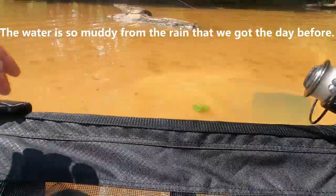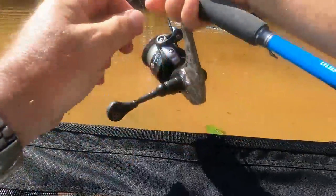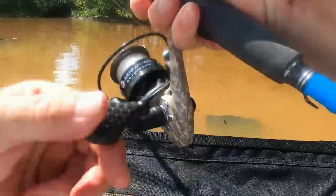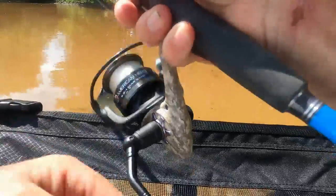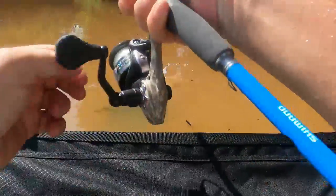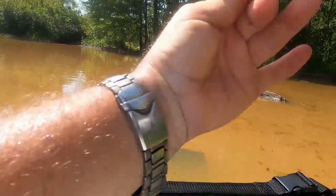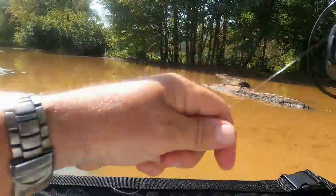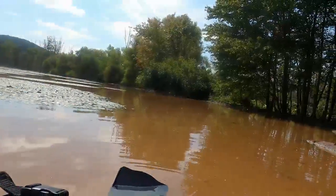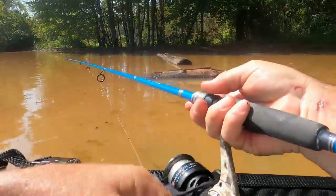Let's start out with this grub — maybe it's an easy shiner. Well, shoot fire, didn't come untied. Since that shiner wanted to go off, I think I'll try this whopper plopper again today.